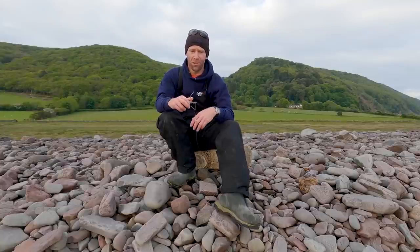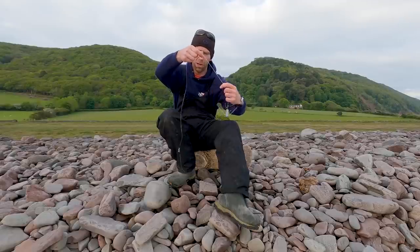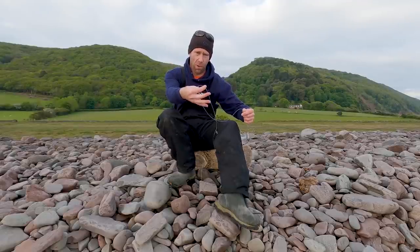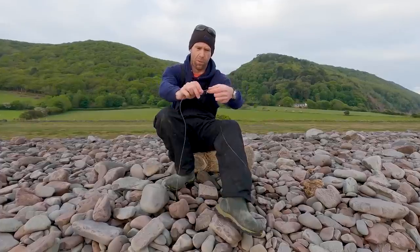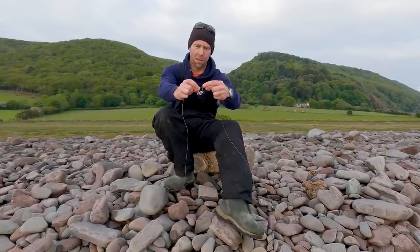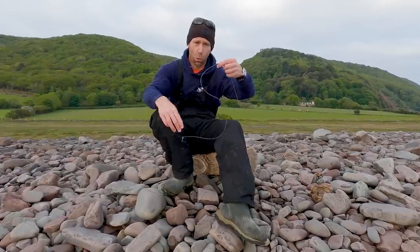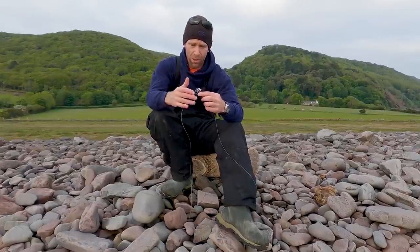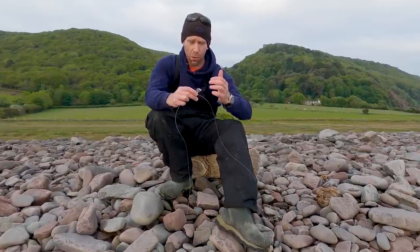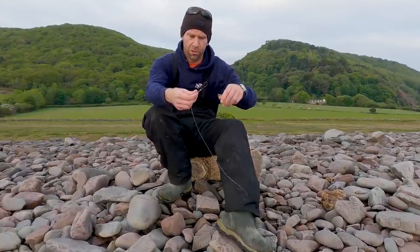When it comes to rigs today I'm going to keep it simple and I'll be using exactly the same thing as I would have been using back home. A pulley rig, with a length of 80 pound mono running all the way through. There's a crimp, bead, swivel, bead, trace line running all the way through. No second swivel - some people like to put a swivel in there, I do myself on occasions, but today it's straight through.